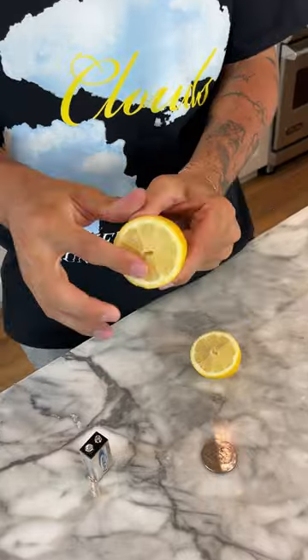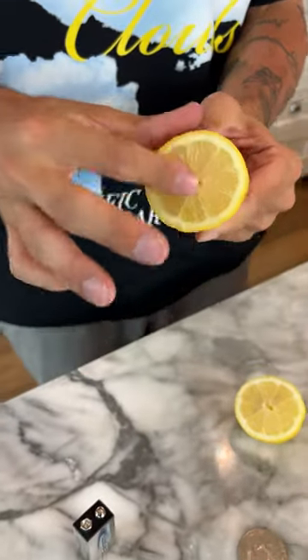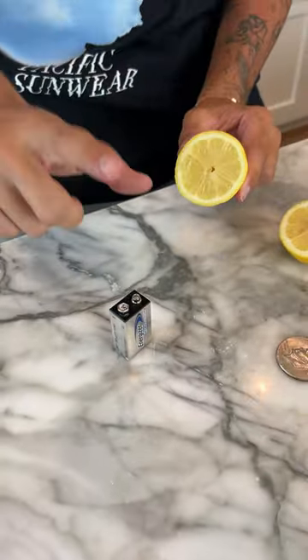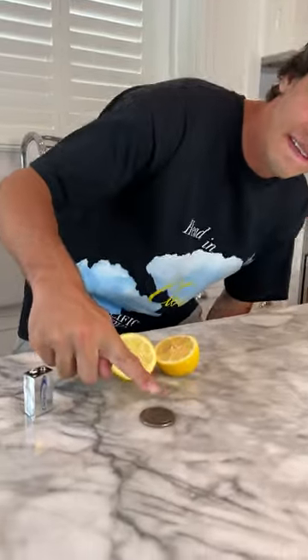We have our lemon here and we're going to get our finger full of lemon juice just like that. Now we're going to touch the battery. It should have given our finger some voltage to spin the coin.